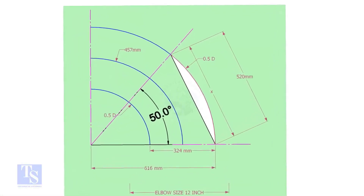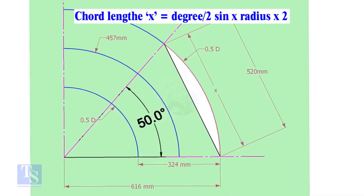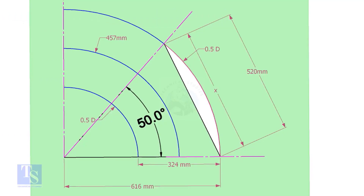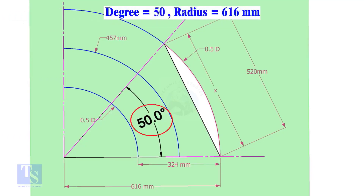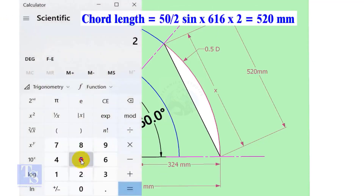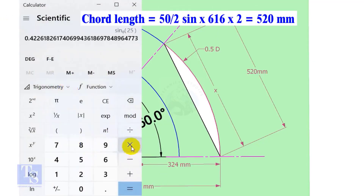Let us calculate the cord length for 50 degrees of the outer arc. Cord length x equals sine of half-degree multiplied by 2 times the radius. Here the degree is 50 and the radius is 616 millimeters. Cord length equals sine 25 multiplied by 616 multiplied by 2, which equals 520 millimeters.